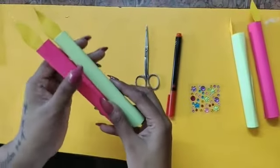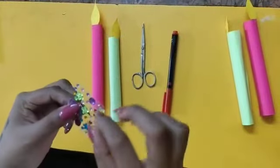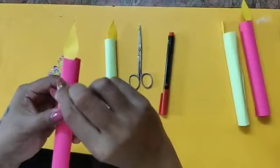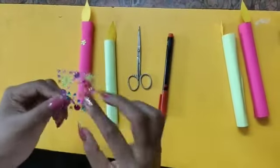So children, our candle is ready. If you want you can decorate it. Now I will decorate the candle with some stickers I have here. I'll stick some flowers on the top of the candle — it will look nice.